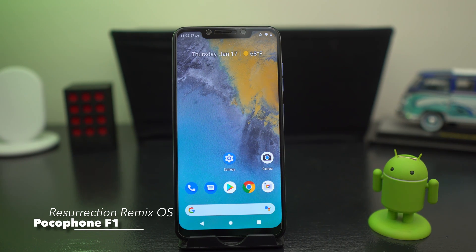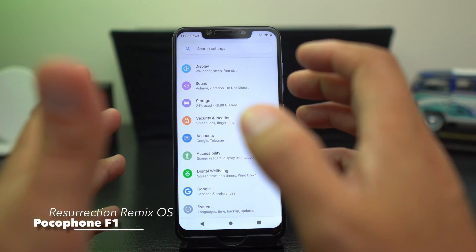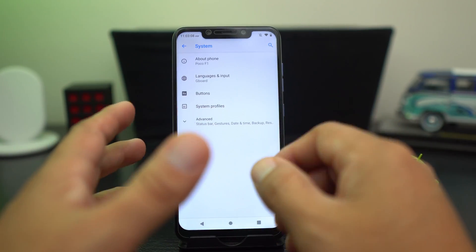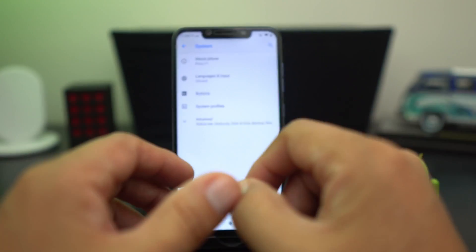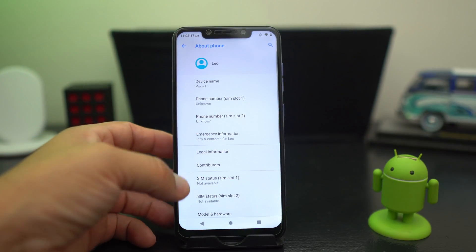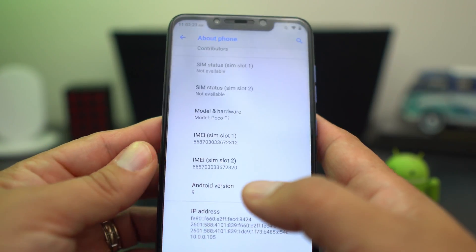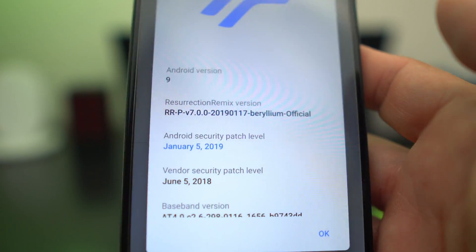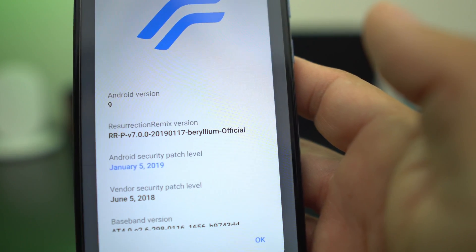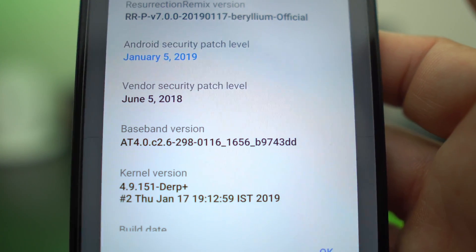I have the Pocophone F1 and it is running the official initial build for the Resurrection ROM on Android Pie on the Pocophone. As you can see, when we go into About Phone, we're running Android version 9.0. Resurrection ROM 7.0, Android version 9. The security patch level is January 5, 2019.